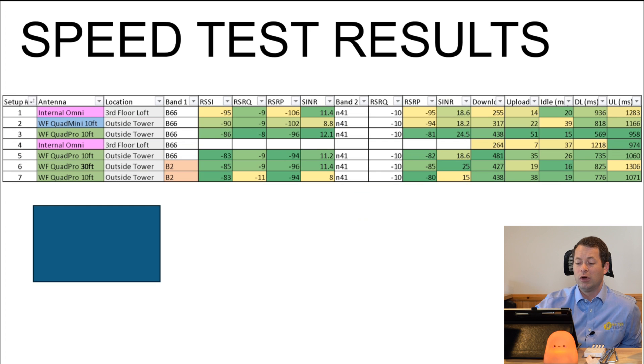Going back to the Quad Pro for a second run, I actually got faster download this time around, but upload did get slower. But my upload was also just slower with the stock gateway too, so maybe something was going on with the network or the bands it was connected to.